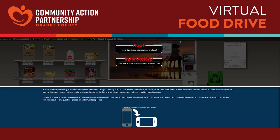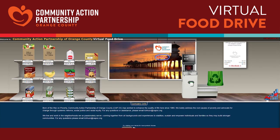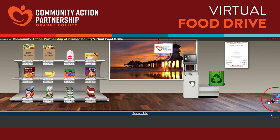Using CapoC's virtual food drive platform is quick, easy, and interactive. Click start to begin. This is what it looks like. There's even an option to adjust for inflation.